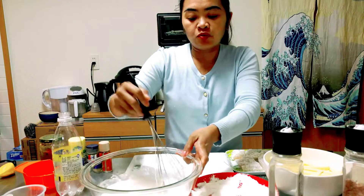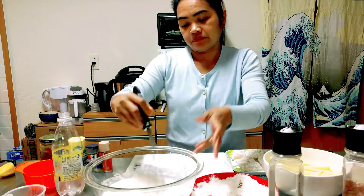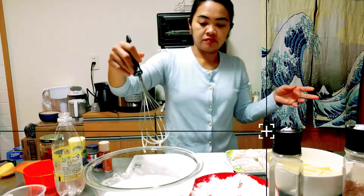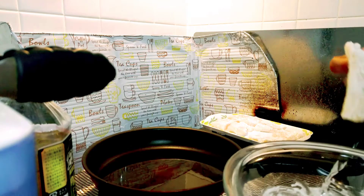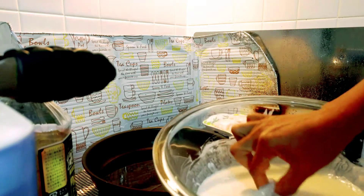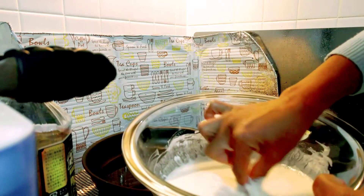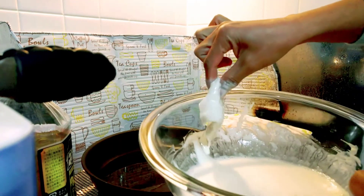Now we will fry the fish. I will dip the fish in the batter with the flour coating, and then pan-fry it.